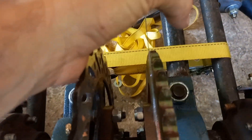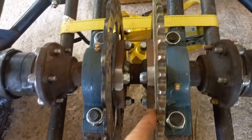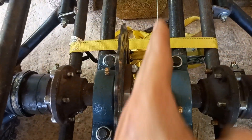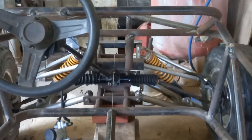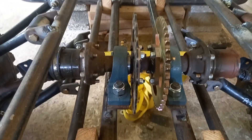Now that that is done, you can see I have a string here and it's barely touching. What I do is put the string from the back to the front, which runs straight, and then if I go to the front you'll realize it's on the very center of the go-kart. That's how I know the sprocket is actually aligned.